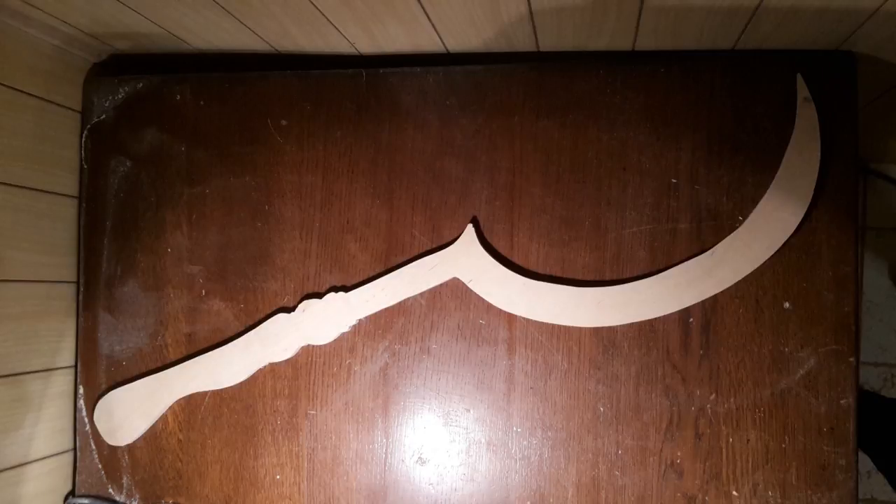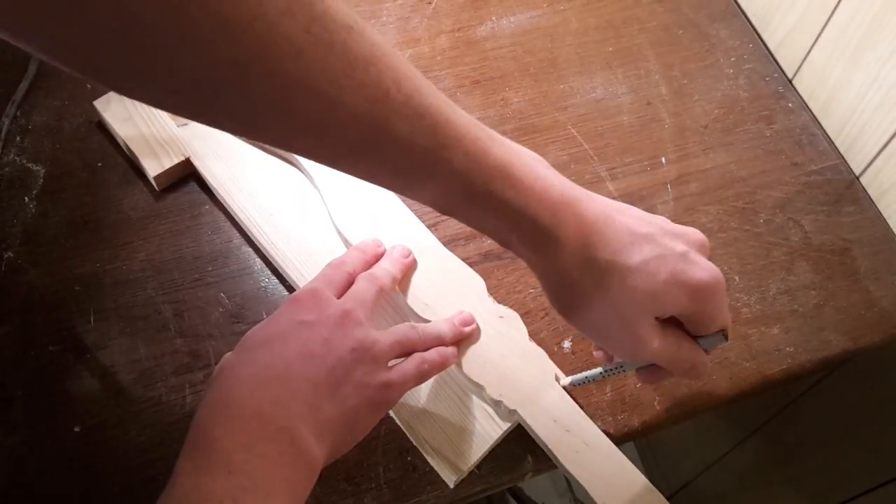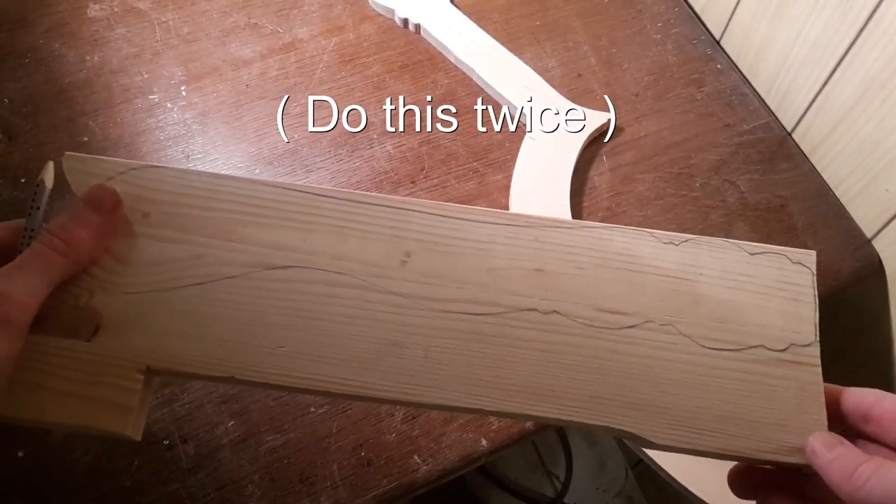This is how the Arak should look like at this point. Now trace the outline of the handle onto some pieces of bigger wood. I use solid 18mm pine because it is very easy to work with.